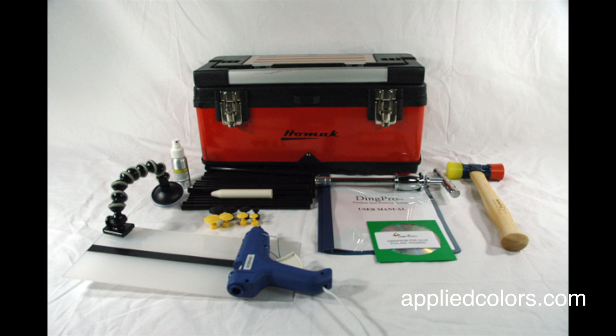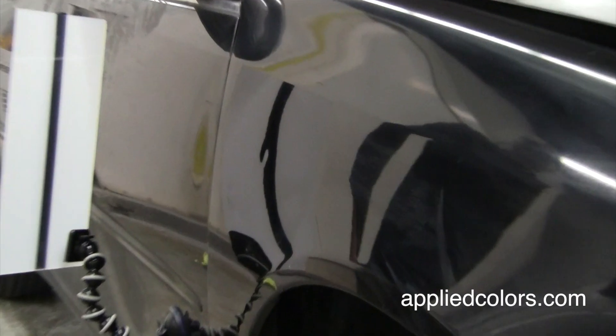The DingPro system from Applied Colors makes it easy to repair basic door dings in 30 minutes for $75 each. You probably see dents like this one on your customers' cars every day. Here's how to fix them with the DingPro.